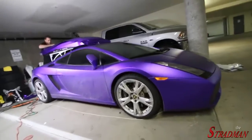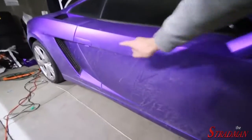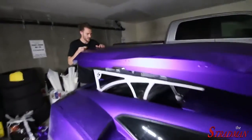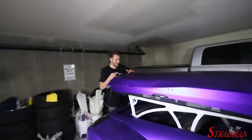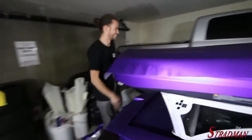That looks so good. I'm getting excited — other than the fact that the car is all sloppy. It looks really good. I've never used the word 'sloppy' ever in a YouTube video. First time for everything.